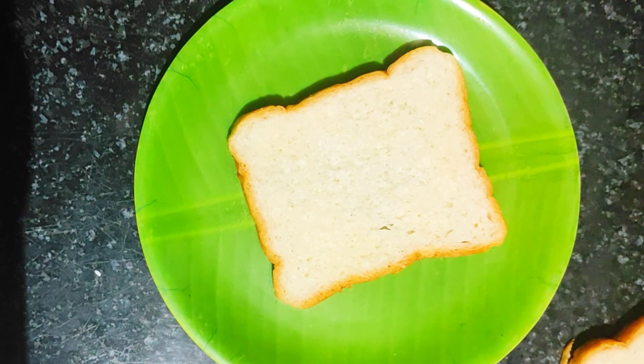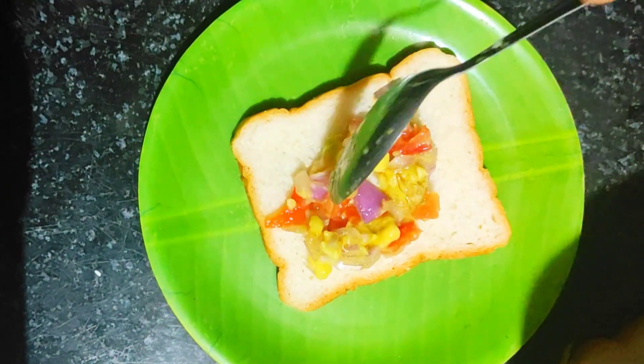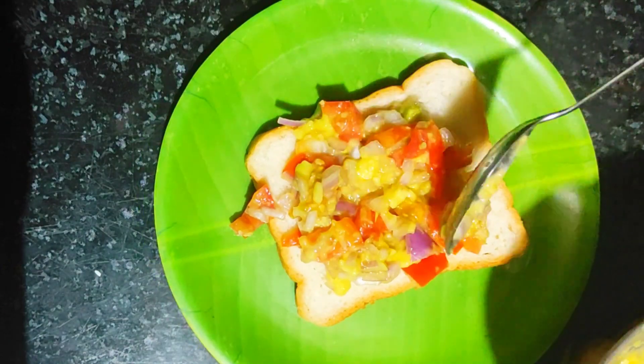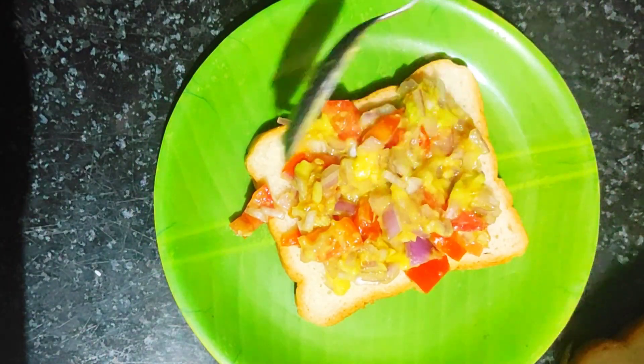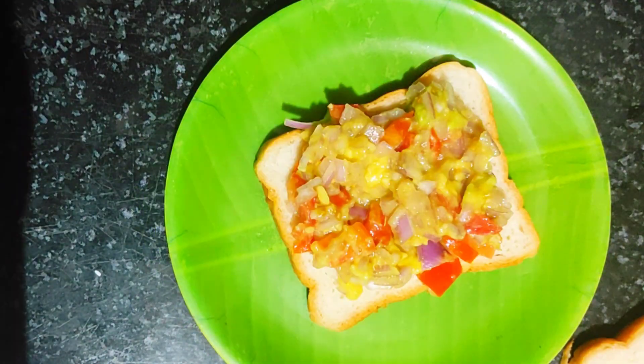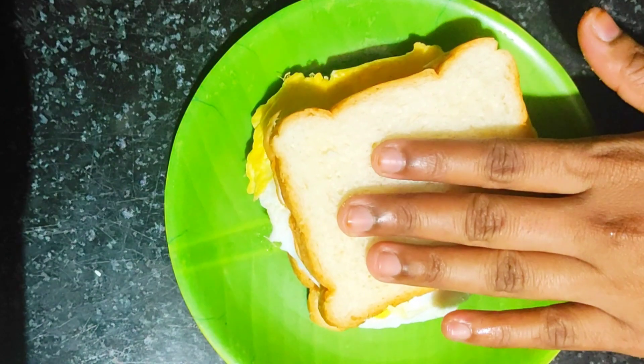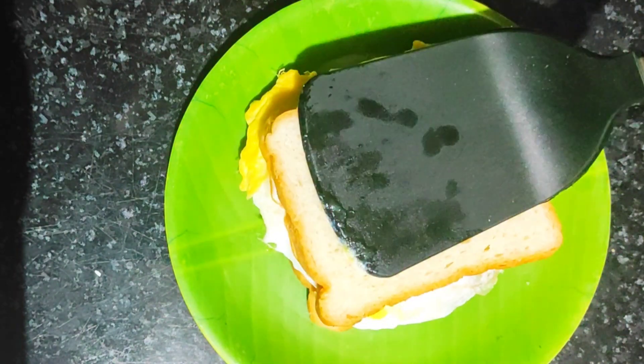The bread is ready to mix it a little. I have a good taste.